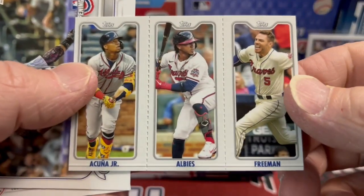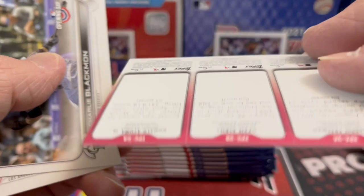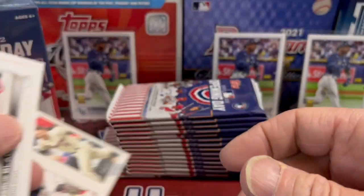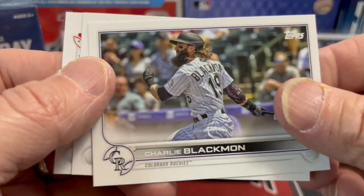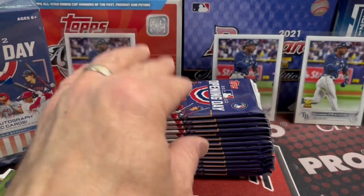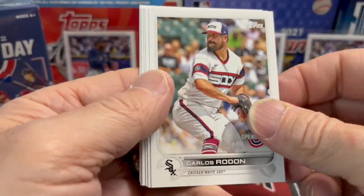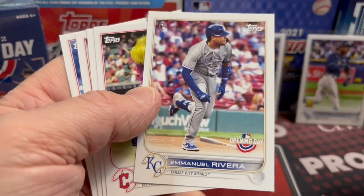Here is one of the inserts with perforated edges. You can fold those over and make little mini cards, I guess. Somebody said they thought they were stickers — I didn't read anything about them being stickers, but they could be. Let me know in the comments: are those stickers, or are they just perforated-edge cards you can fold over and make into little minis like an Allen & Ginter mini?